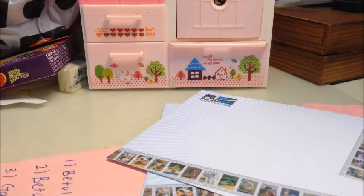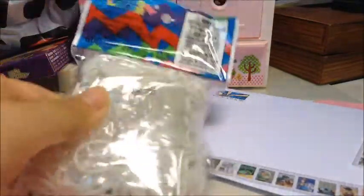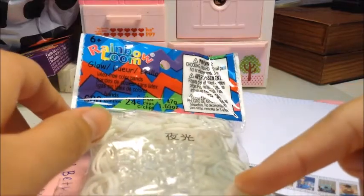I just bought this last week but my containers are full so I couldn't fit it inside. This is the glow in the dark bands. I bought them in Jaya One in a shop called Tops.